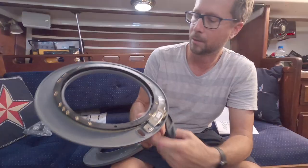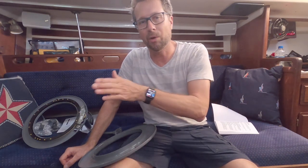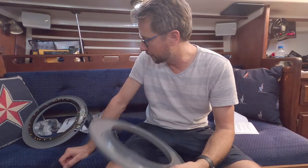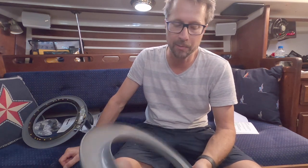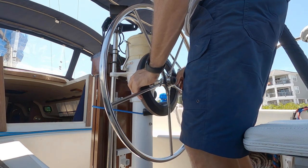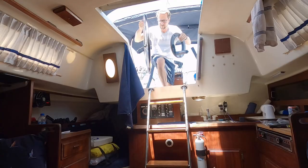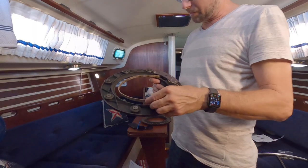I've matched those up twice and they're one degree off right now. I did test the old one and it is working fine — it steers, everything works on it. I didn't think so because in the dock it keeps trying to correct but the boat doesn't swing back the other way, so it just keeps trying. But it is working. I'm going to put the new one on though — it's brand new, and the old one, who knows how worn out it is. I'll keep it as a spare.